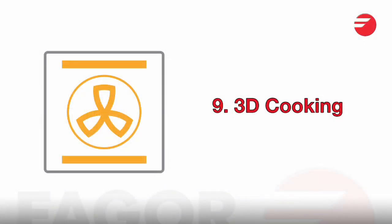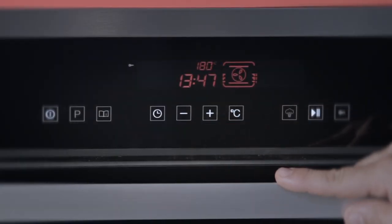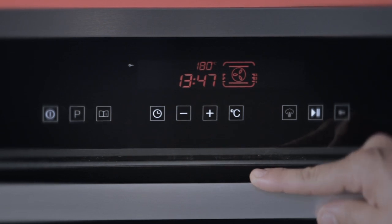3D cooking is the most intense function of any oven. This ensures you're using the top, bottom, and rear elements along with the fan all at one time. Great for multi-level cooking and anything that requires a lot of browning and crisping.